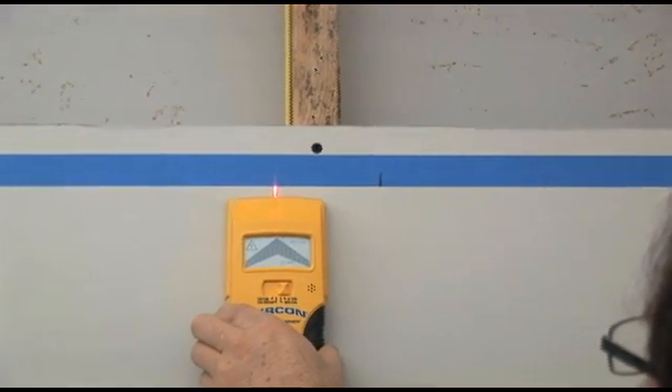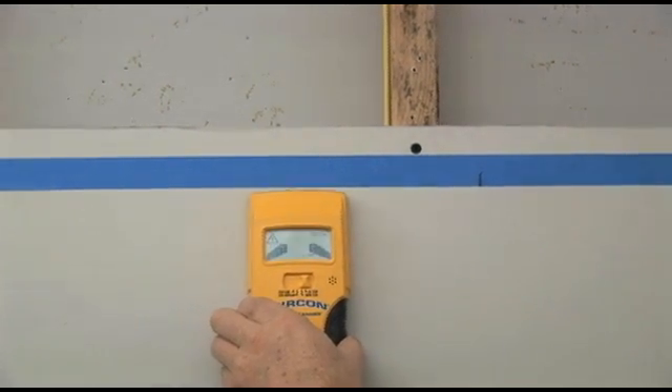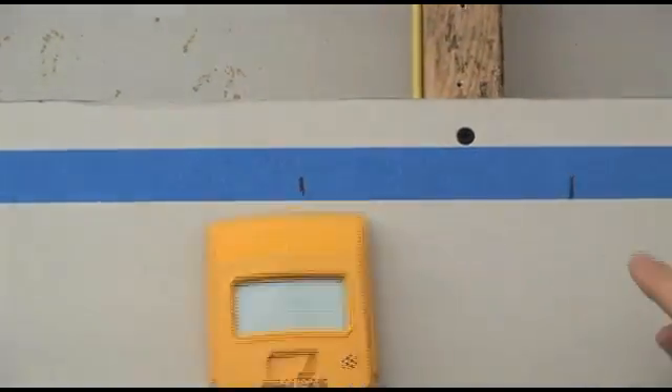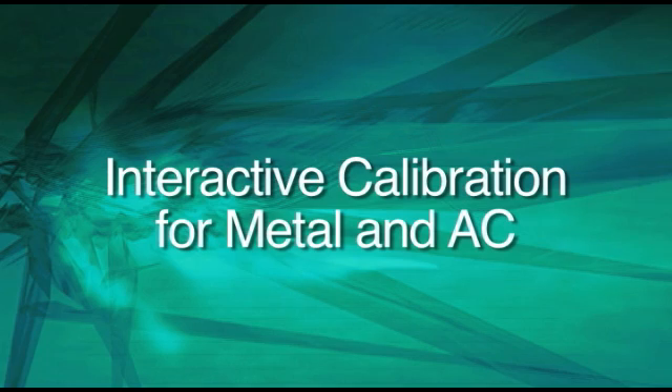Interactive Calibration means you can start scanning at the highest sensitivity possible to locate tough-to-find objects or customize the tool's sensitivity for easier targets. We have a detailed guide on how to use Interactive Calibration for locating metal and AC with the highest degree of accuracy possible.